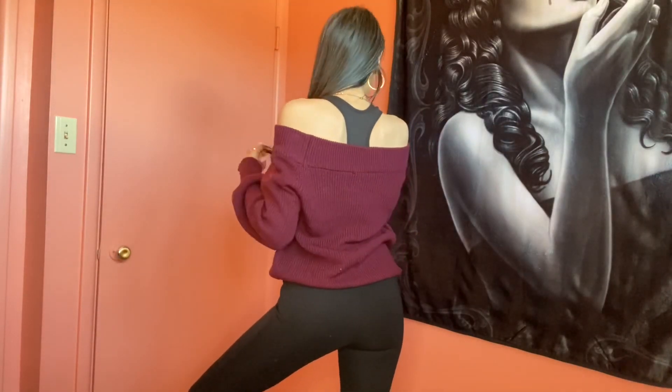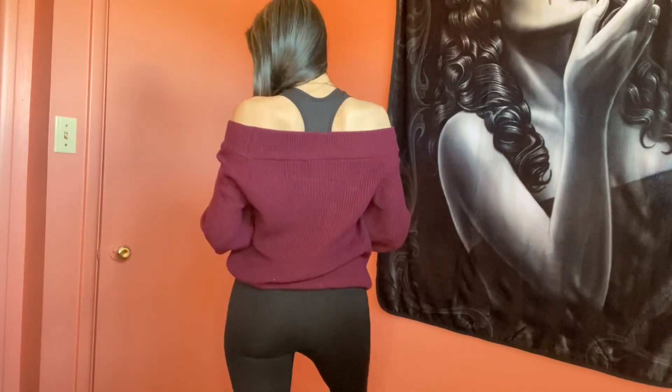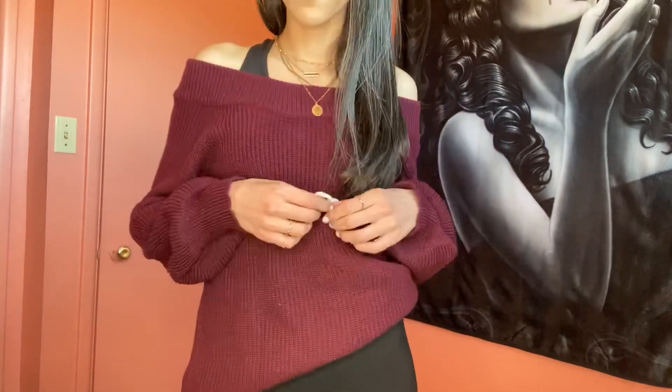Wearing an off-the-shoulder with a racerback or a sports bra is so casual and cute with a pair of tights. One of my favorite looks is tights or spandex shorts with a sports bra, and then you just throw a cute sweater on — and if it's really cold, a jacket. You can go anywhere in this.